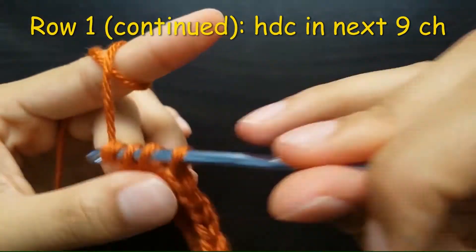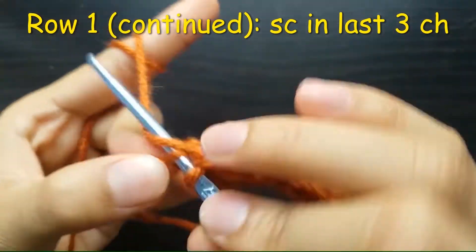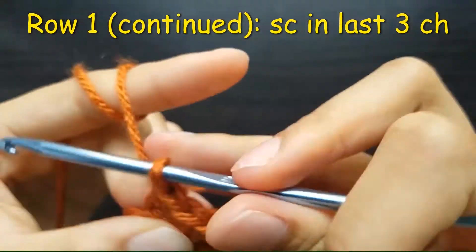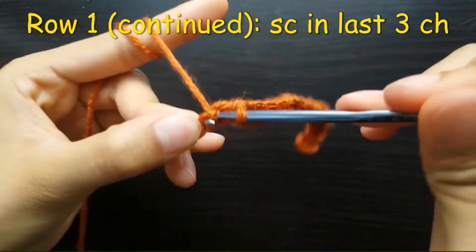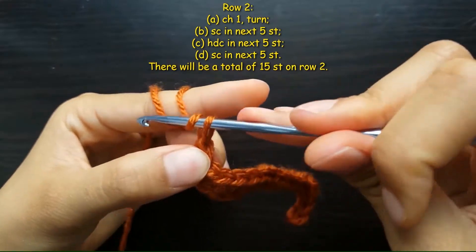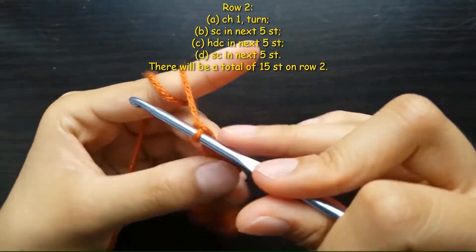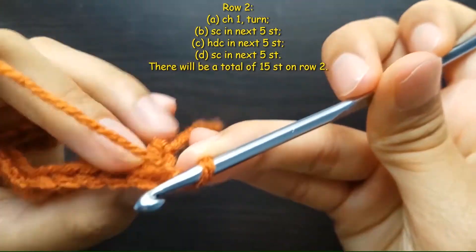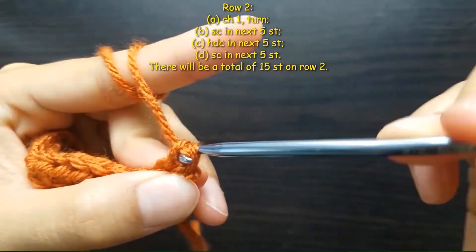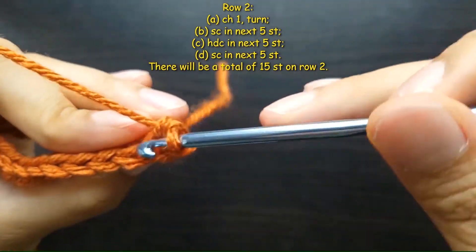We end row one with three single crochets. For the next rows we will use a combination of the different stitches from row one but with varying numbers. We start row two with one chain stitch and turn the row. Next we make a single crochet in the next five stitches, remembering to work in the back loops only.